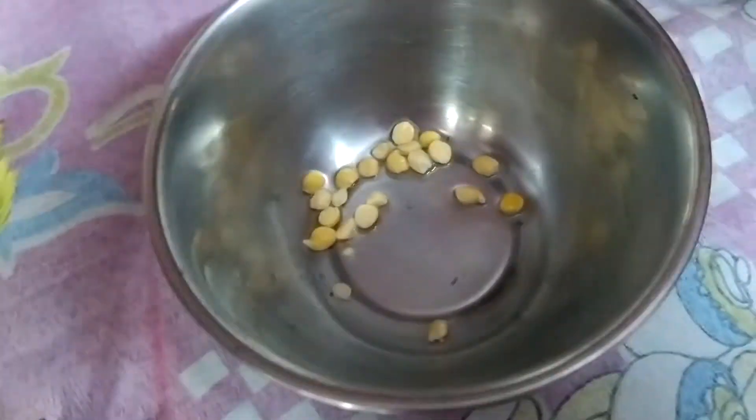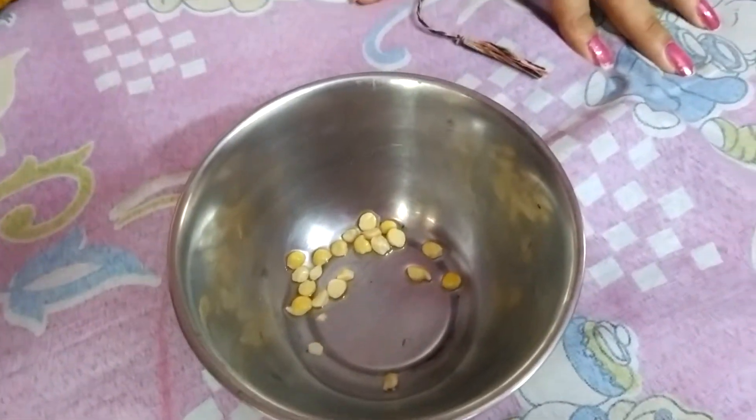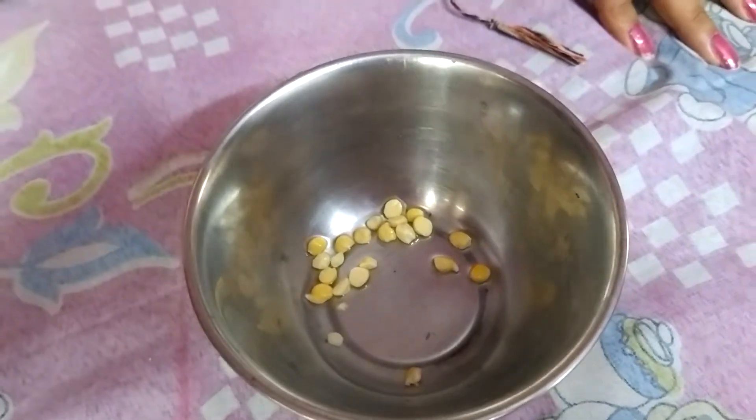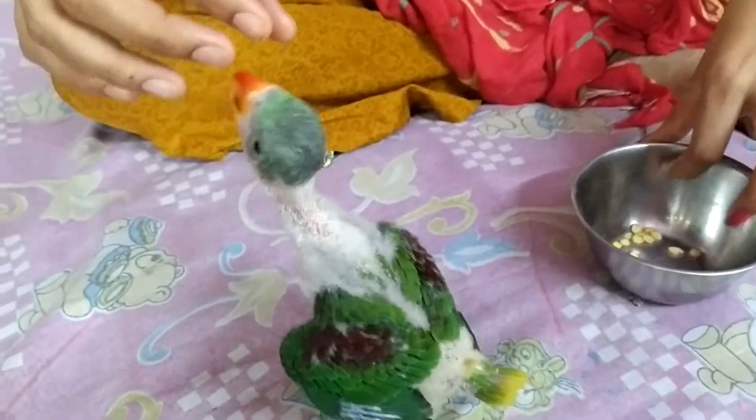As you can see, this is the cherry which we have soaked for 2 to 3 hours. When it becomes soft, then you can feed it. This is our baby parrot, Chico.